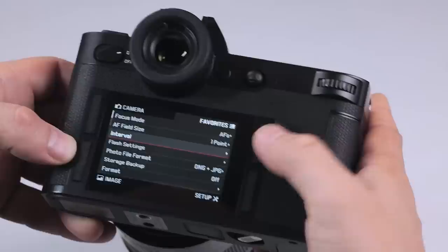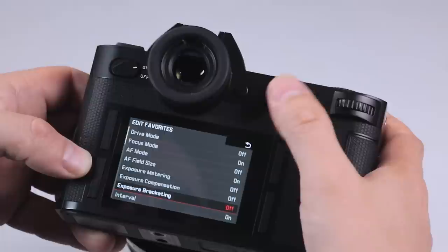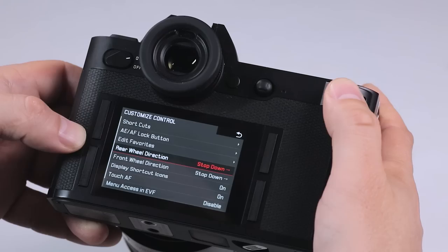The great thing about this camera is that these buttons can all be customized. So if we go into setup and we go down to customize controls, we can actually look at not only editing our favorites.